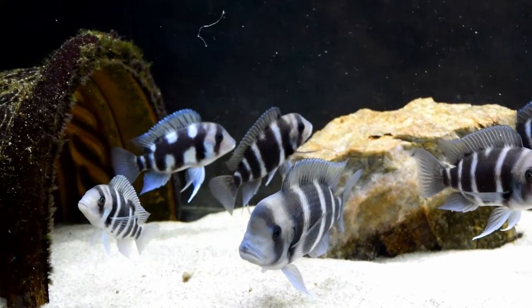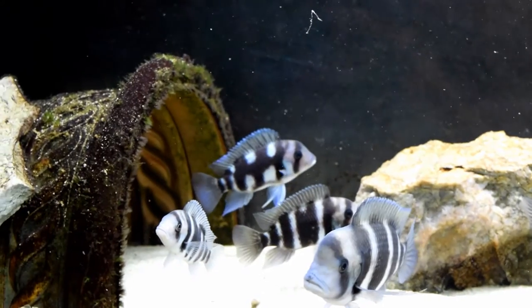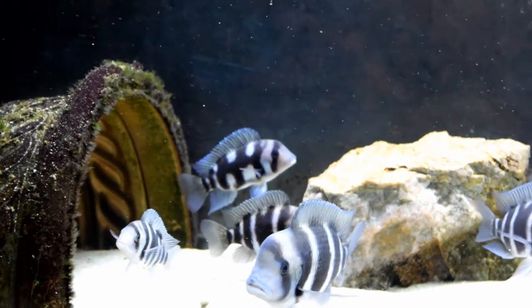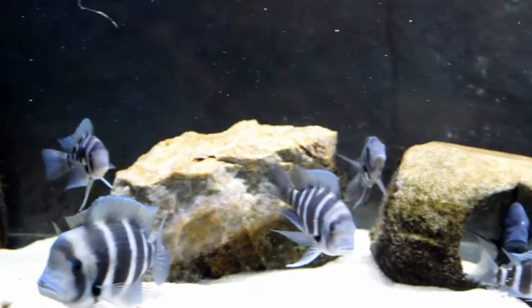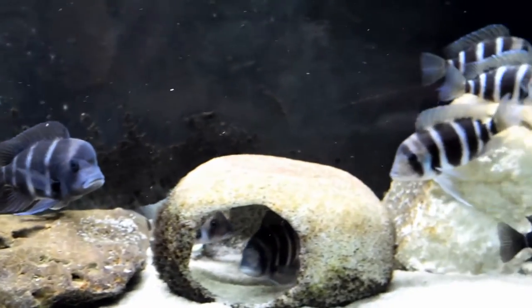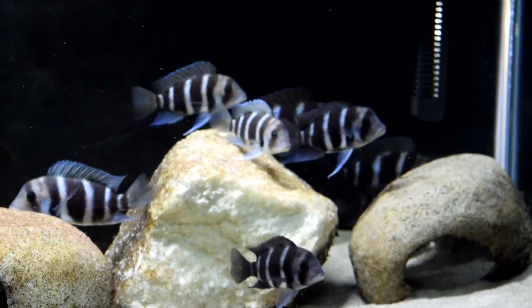This Frontosa colony is very important because it has Changer in it. Changer is a unique Frontosa you see in the middle of the screen. All the fish in here are from the same family, so I'm trying to get more offspring to look like her. So filtration is very important to me.